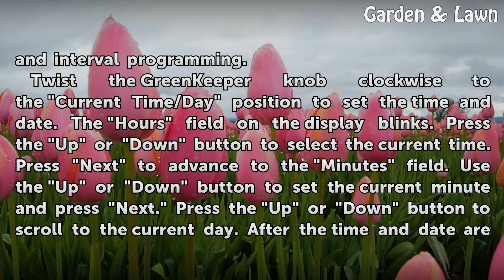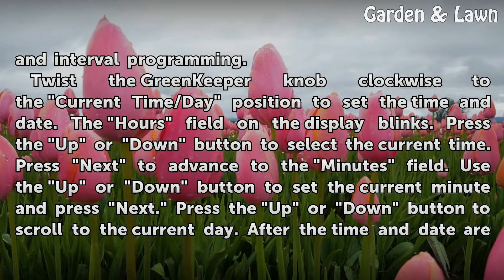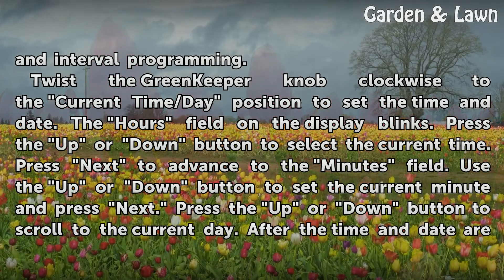Twist the Greenkeeper knob clockwise to the current time/day position to set the time and date. The hours field on the display blinks. Press the up or down button to select the current time. Press next to advance to the minutes field. Use the up or down button to set the current minute and press next.